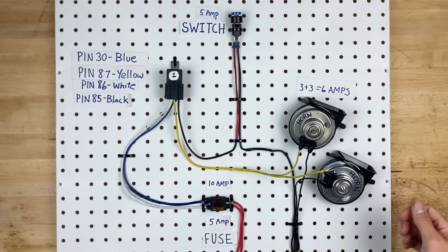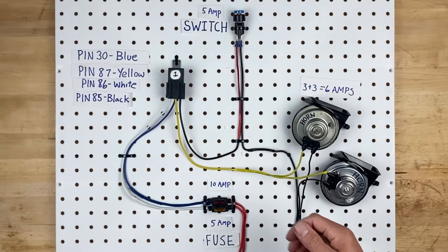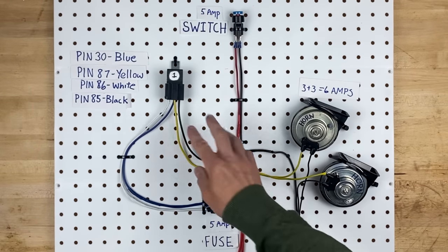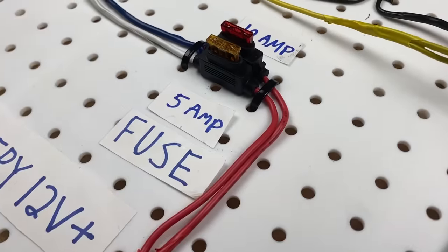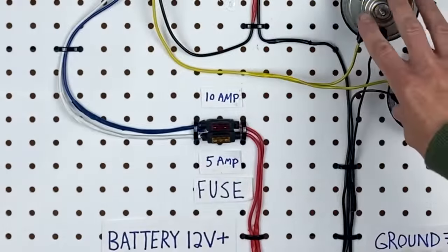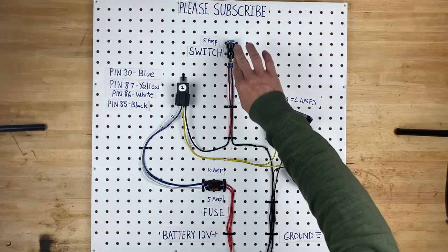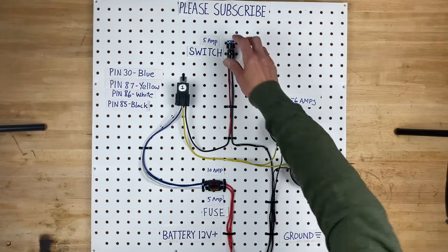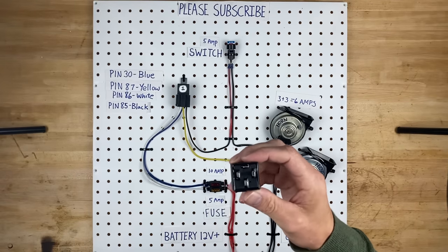So now we have 2 horns which add up to 6 amps. We're still using the same 5 amp switch, which is going to control the 6 amps of horns. We have a new relay with 4 pins on it, and then we added an additional fuse. So now we have a 10 amp fuse and a 5 amp fuse. The 10 amp fuse is actually what's powering up the horns — the 6 amps. The 5 amp fuse is just protecting the circuit that the switch is in. And of course I have to show you that the horns work.